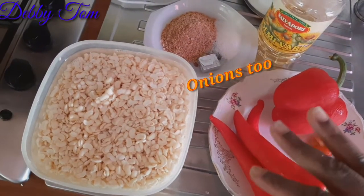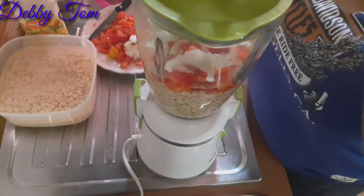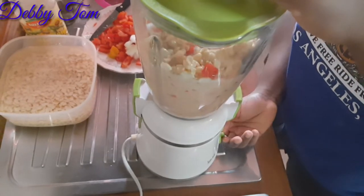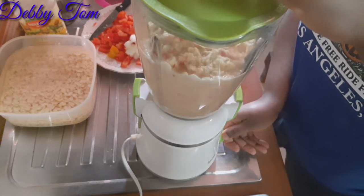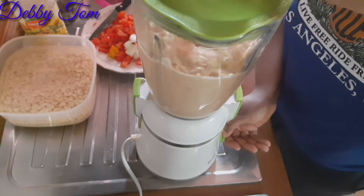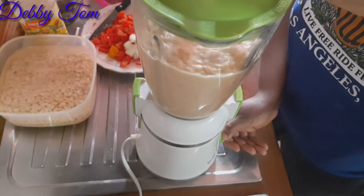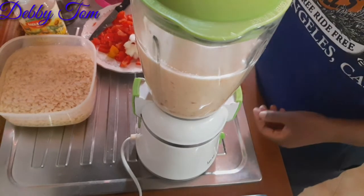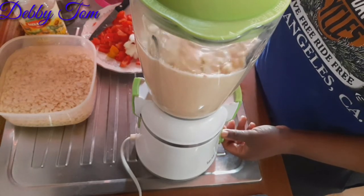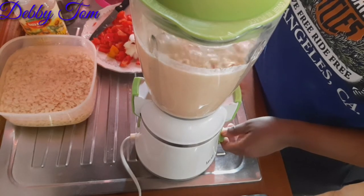I'll be preparing this in the morning. I started by chopping the bell pepper and sweet pepper to help my blender. I poured a little of the beans along with a little bell pepper and onion — I forgot to show the onion earlier. I blended them in batches so as to get a very smooth paste, because if I put everything together at once it might not give me a smooth paste, and I need a smooth paste for my moi moi.